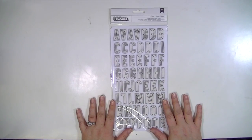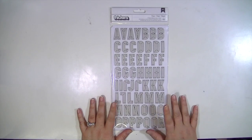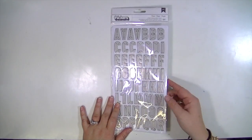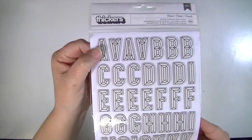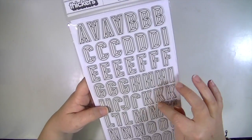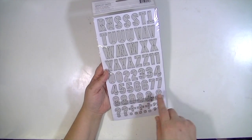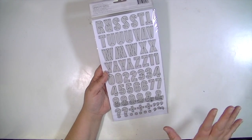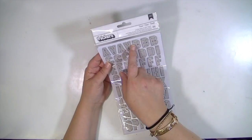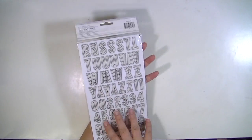Then there's this font — I believe there was another font that was green, but it was kind of like a lot of other thickers. This one, I thought, was different. It's called Detail. There are 120 of them. It's that oatmeal-y color with a black accent, and I just love how they kind of look 3D. There are two sets of numbers, some ampersands, question marks, plus signs, commas, and dots. There are four of the vowels and three of the consonants, so you get a good mix — you don't get a whole ton of letters, but you get enough.